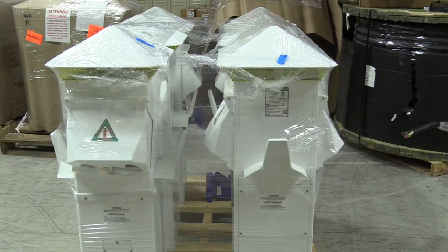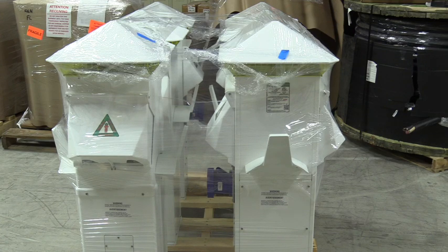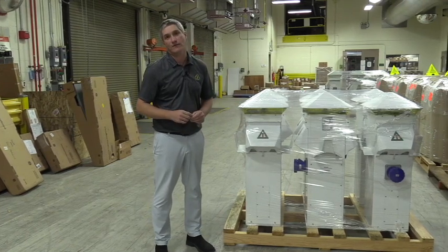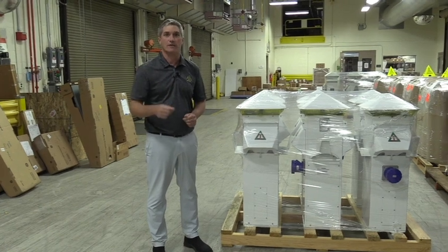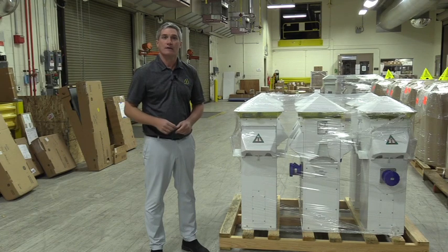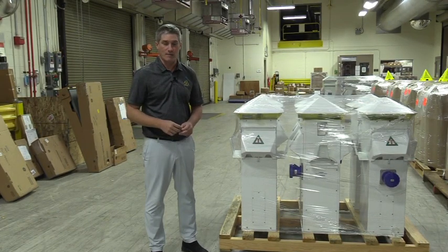We're going to want to look in and see if any two pedestals may have hit each other during shipment. If everything looks good, we're okay to accept the shipment. If you do find any signs of damage from any of the items we've discussed so far, you're going to want to mark this on the bill of lading while the driver's there. You're going to want to make sure that they see this and they document it to take it back to their main company so we can follow the next steps if there is damage.